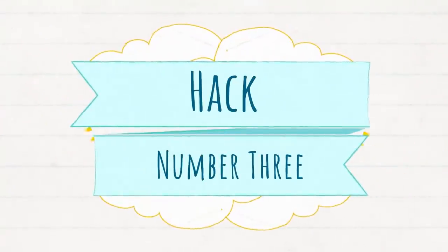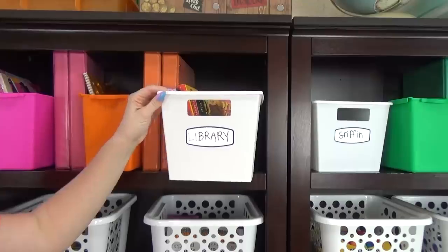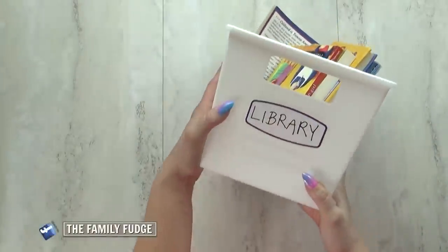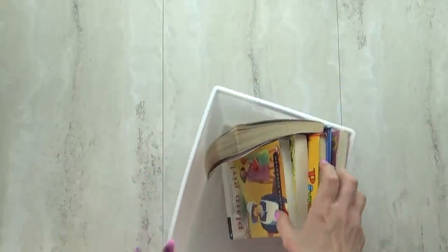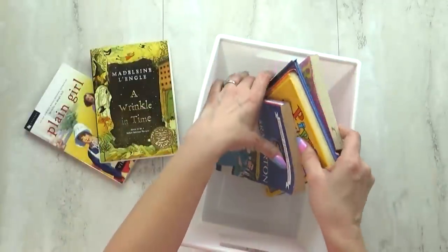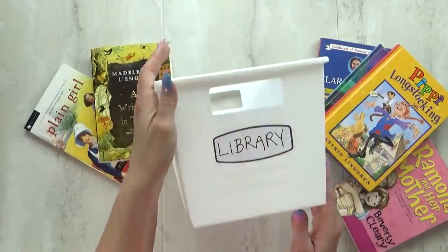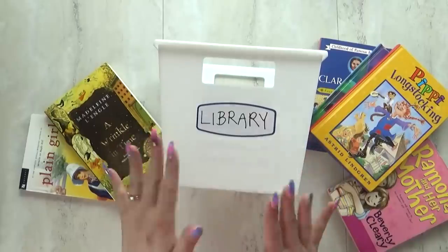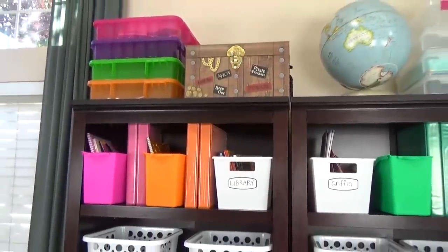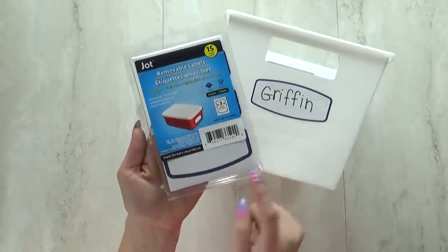And that brings me to hack number three, which is another designated bin on a high shelf. This is another white bin from the Dollar Tree, except this one is meant to solve our library woes. It's not uncommon for us to get lots of late fees at the library or have to buy a book entirely because it got lost — this was such a large problem that I stopped getting library books altogether. But this year, this simple dollar bin will give us a designated place to keep library books so they don't get mixed in with the rest of our books, making them less likely to get lost or forgotten about. I've labeled the outside with removable labels, also from the Dollar Tree.